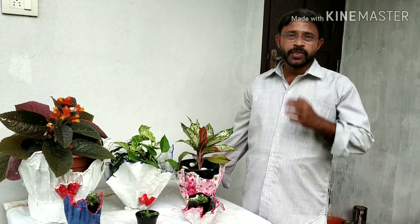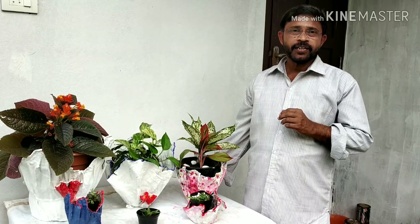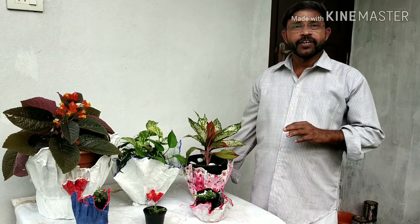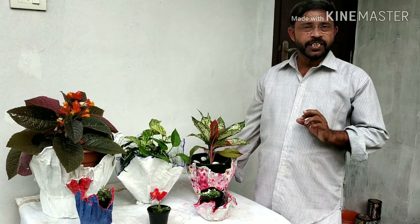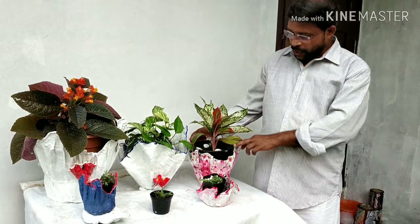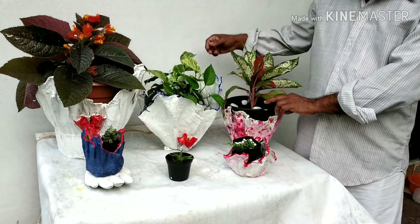We will harvest the trees and plants. We will harvest the trees and the trees.